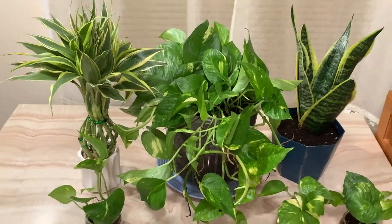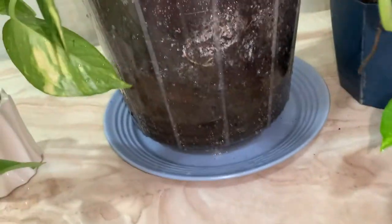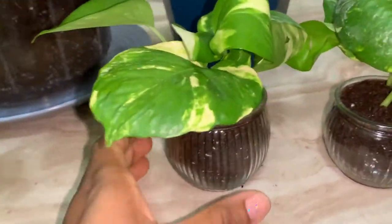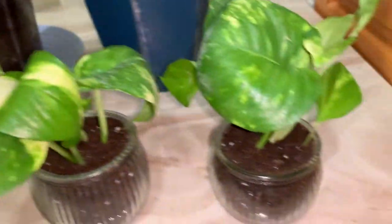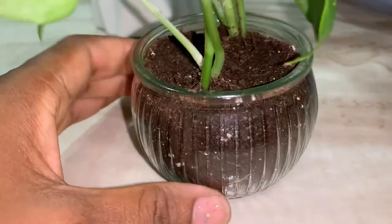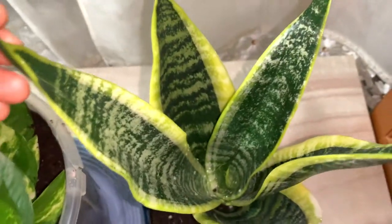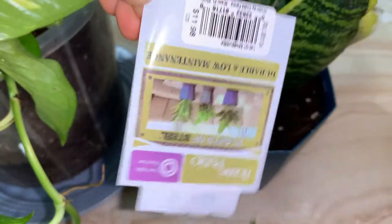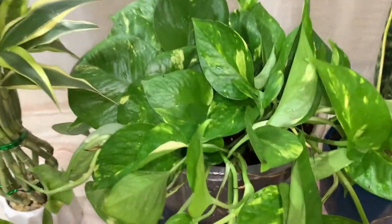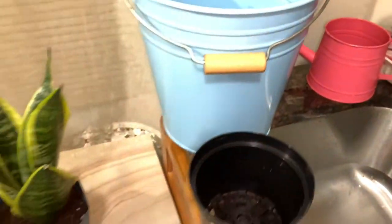Look at all three of them — the bigger one is repotted. I didn't repot the other two plants yet, just wasn't the right time. I love that plants from Lowe's come with care instructions — it tells you light requirements and difficulty level. This one is low to high light and easy to care for, and the price is just right. The blue pot with the wooden handle is from Ikea — such a nice touch.